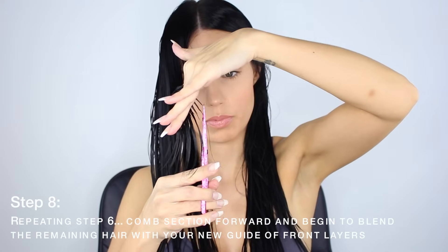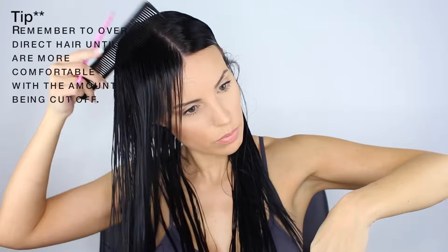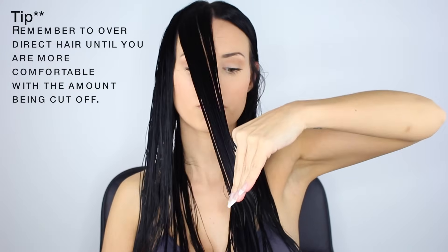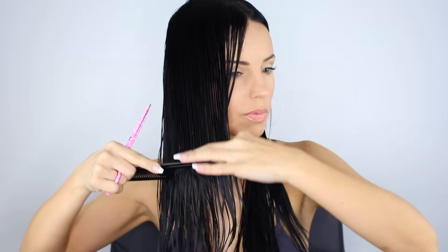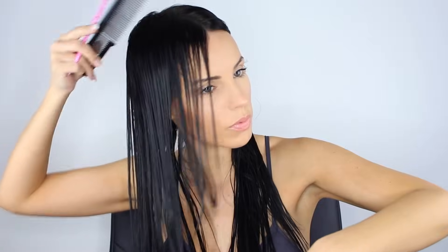See how I'm only trimming the top portion of the section I have picked up — to me that's too big of a chop, so I'm not comfortable with it. I'm going to go in again, comb again, over-direct again, until I'm comfortable with the length I'm cutting off. There's the top guide I want to cut towards, so I'm cutting to meet it, but I've left the bottom portion of the section I picked up because I don't want to chop off too much. Comb again, over-direct, taking a little bit of that last cut and blending it with the new cut. That way you're not having a gigantic jump in length — you're blending as you go down towards the longest portion of your hair.